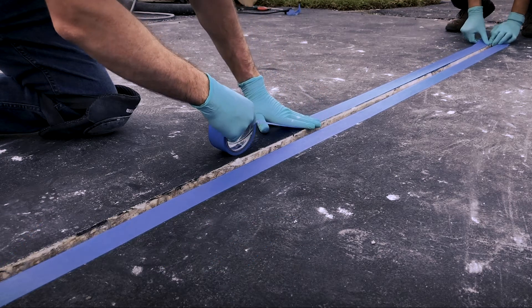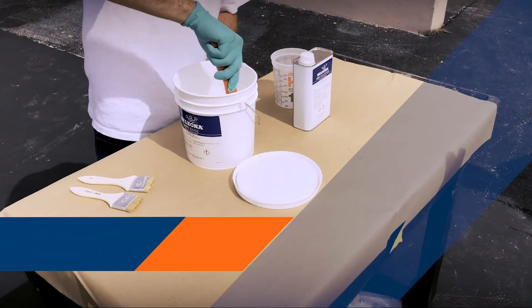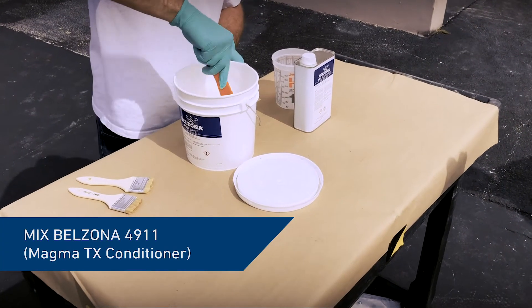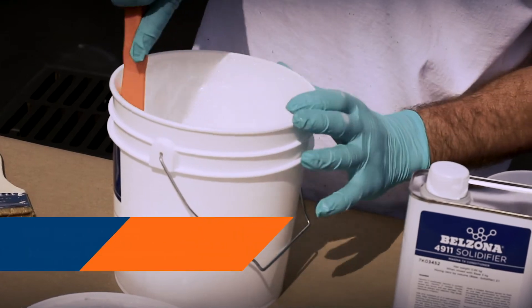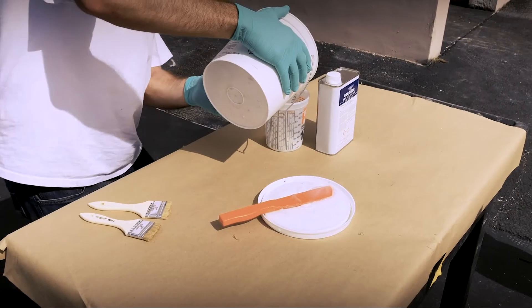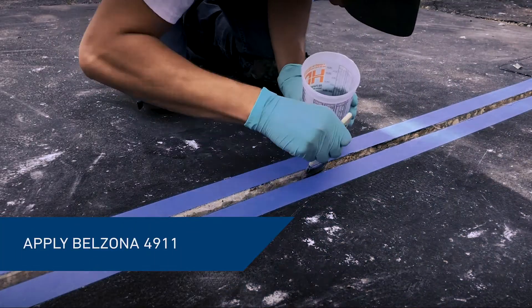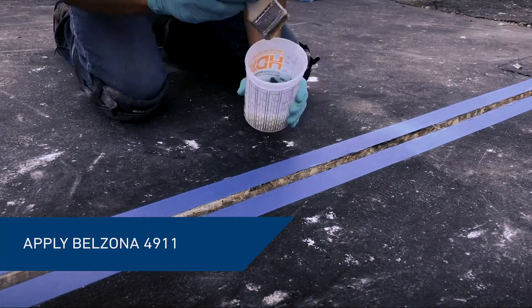For the accuracy of each application, always follow the manufacturer's instructions for use. Mix the base and solidifier of Belzona 4911 conditioner. Apply the mixed conditioner to the walls of the joint using a short bristled brush.